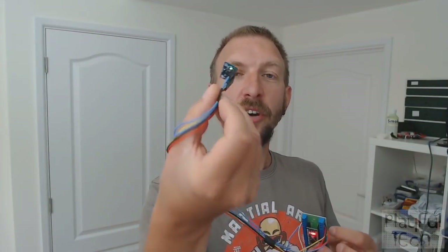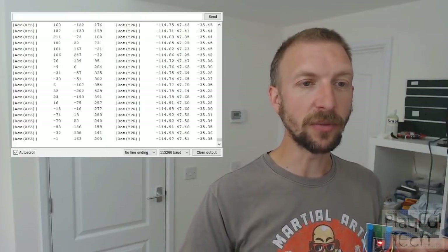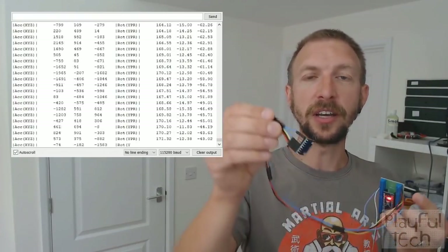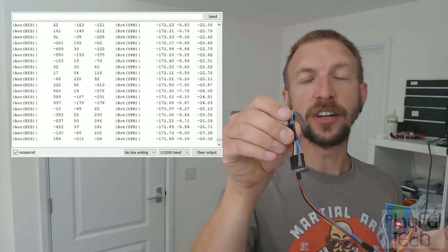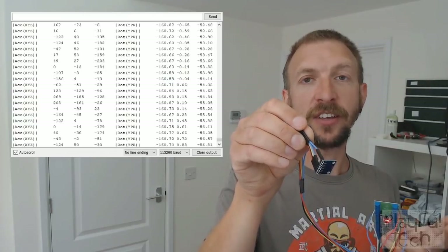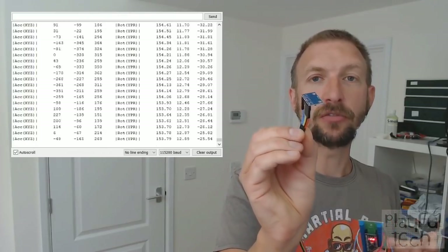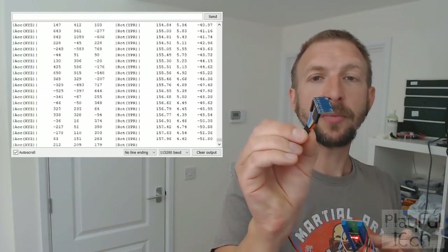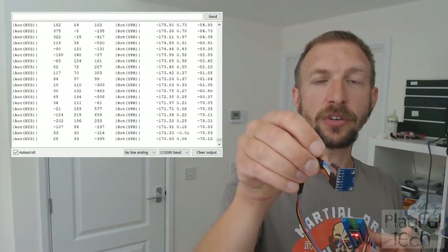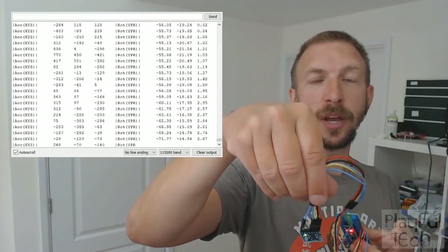I've got my sensor on a breakout board, and that's wired up to my Arduino. What I want to show you first of all is the raw sensor output that I can read from those 6 degrees of freedom. If I turn on my serial monitor from my Arduino, what you've got there is six columns of information. I've got the acceleration in the X, Y, and Z axes, and then I've got the rotation — which is the yaw, pitch, and roll — in the final three columns. As I move the sensor around, the corresponding column of the rotation in that axis will be updated.